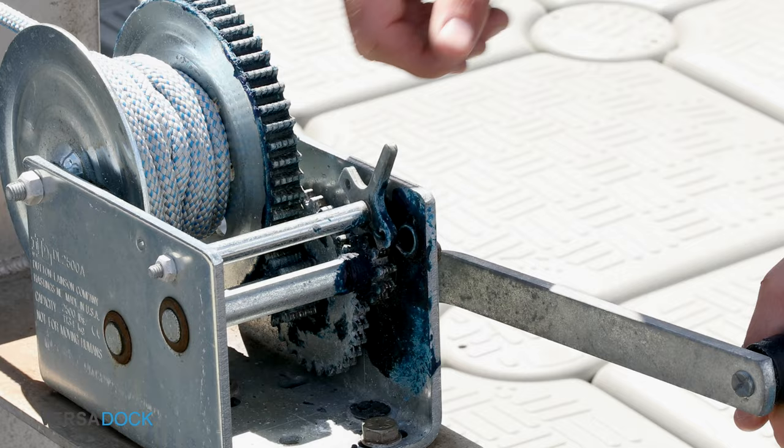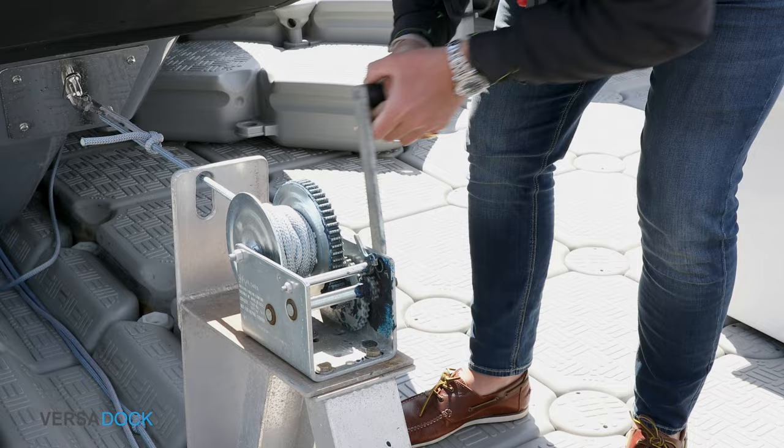Take the strain on the winch handle. Remove the catch on the winch and slowly with control unwind the winch to relieve the tension. Pull some slack out.